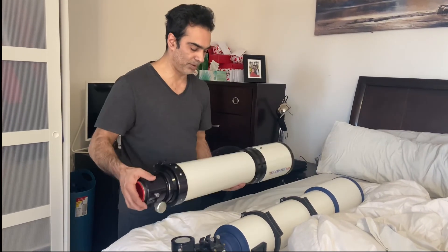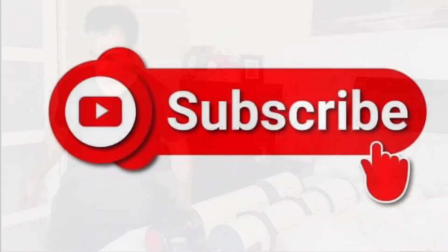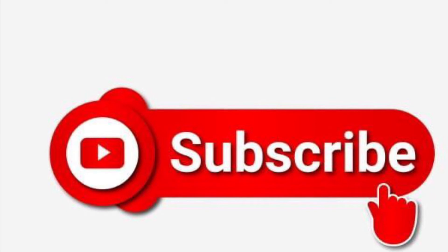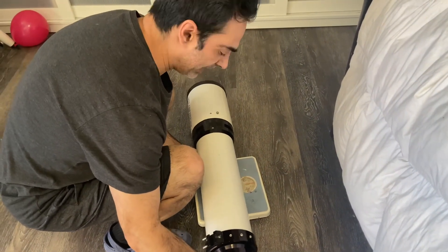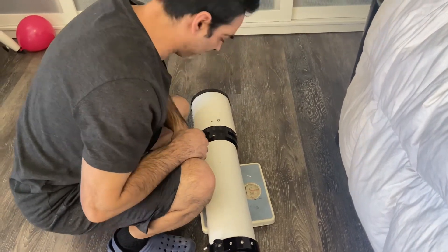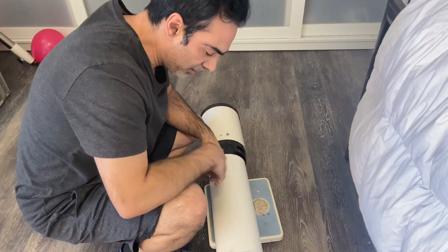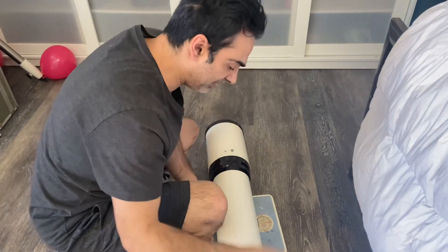As far as portability — actually, I want to weigh it and see how much it weighs. We're going to weigh this, of course without the rings and the diagonal. It's about 15 and a half pounds. So I'm assuming with the rings, the bar, and the diagonal, it's probably going to be about 17 or 18 pounds.